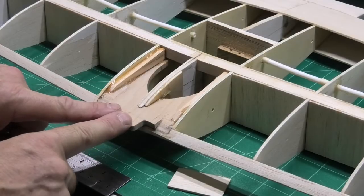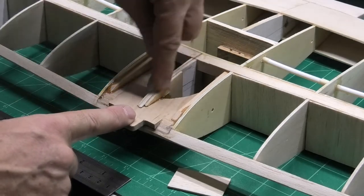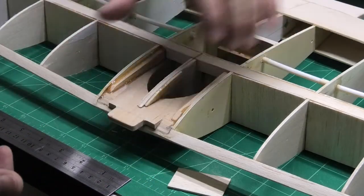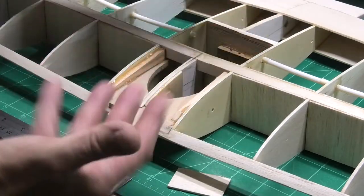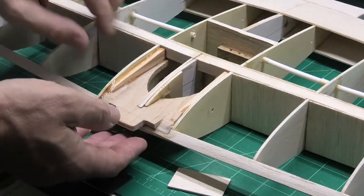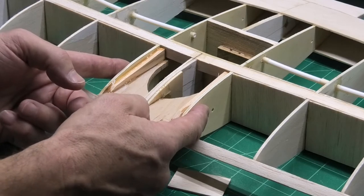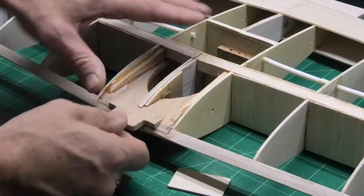I've now got this 5mm central locking piece epoxied into place and I also put in the 3mm ply strengthener. Because the wings will fit on the fuselage which goes on top of here, the pressure to pull the wing off will be lifting this plate up and the wings down. So I've just put in a couple of pieces of 6mm spruce either side onto these 3mm plywood ribs, which will give that a tremendous amount of strength.